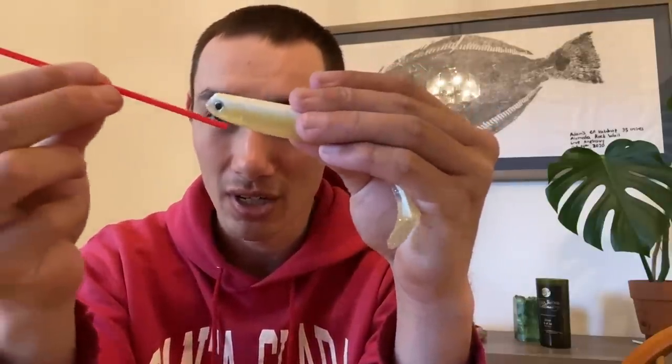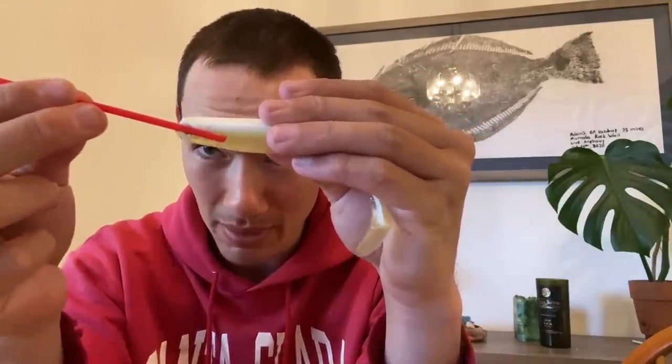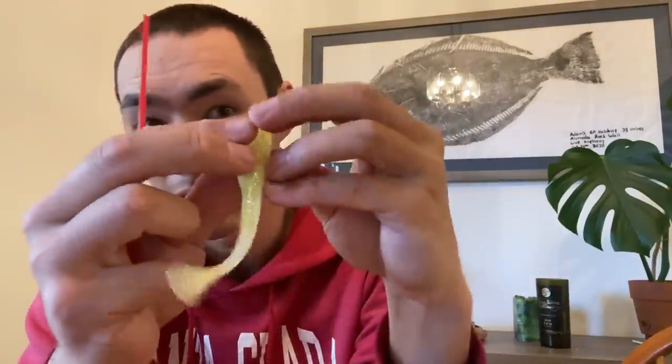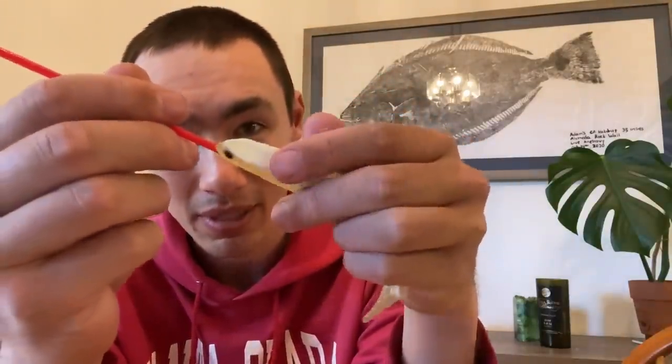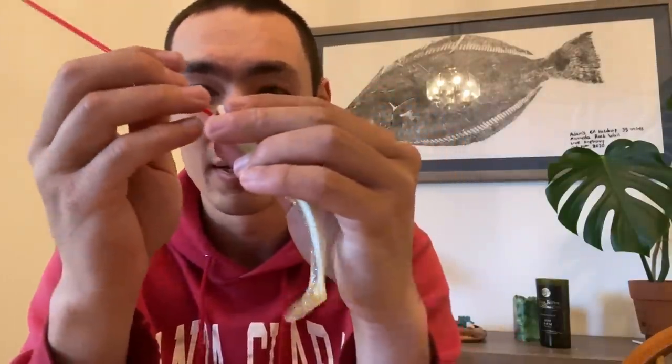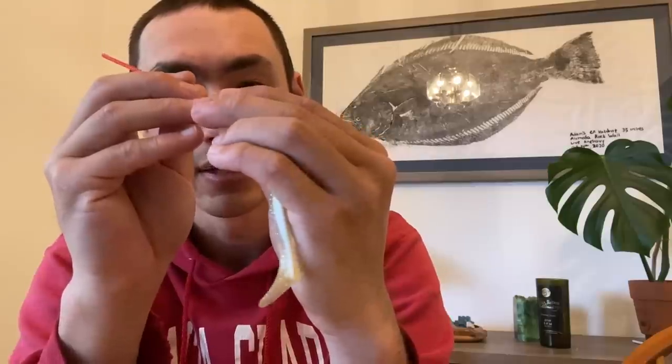A pair of scissors, this stirring straw — I stole this from 7-Eleven — and then this is kind of extra but this is a little bottle of clear nail polish. What I'm gonna do is just stick this stirring straw right through the bait, right about through there. It's got a little opening on the bottom for the hook, so I want this to come out right by the bottom there. This swimbait is a little bit smaller than the one that my buddy Austin was making, so it's a little bit tougher to get this stirring straw right down the middle, but I'm gonna do my best. Just stick it in there.